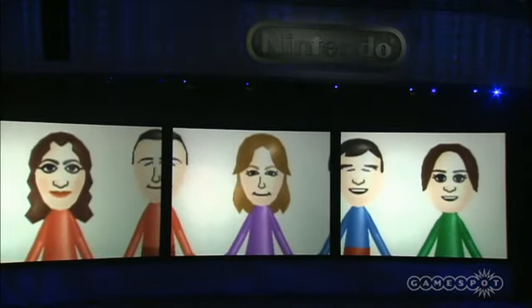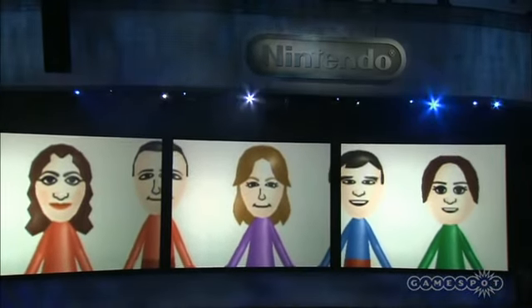We gave a lot of consideration to what to include and did have some ideas for incorporating Miis into the game. But ultimately, for Miis, all we're planning on doing right now is just having you use your Miis as your icon on the save data screen.